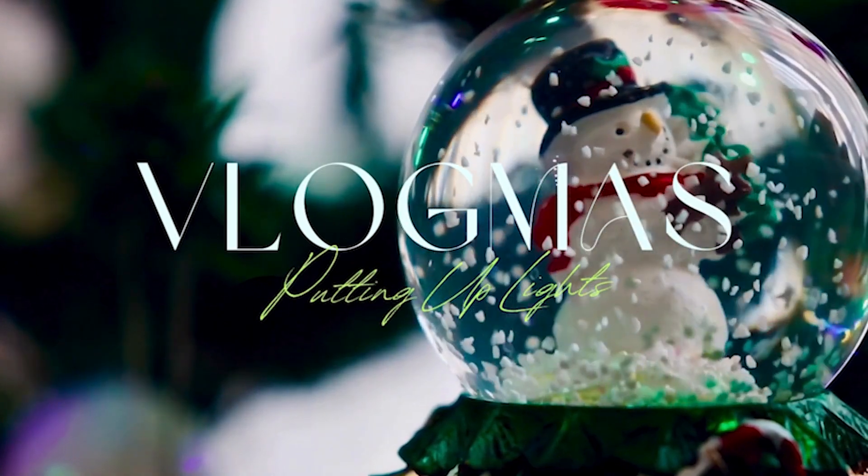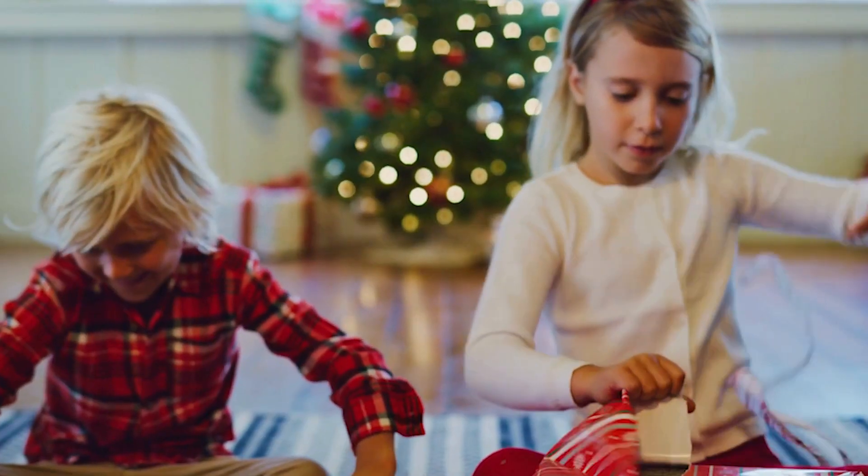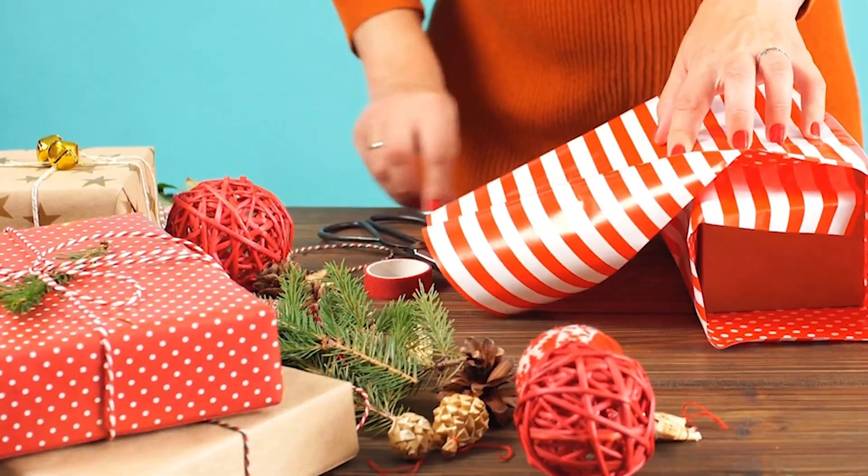Hey loves, happy holidays! I've been needing to put up Christmas decorations for a long time, so I decided to do it now because it's almost holiday time. Like my previous video, we are turning it back into the holiday spirit because it's been a rough year and I just want to go back to how it was when I was a kid, having fun at Christmas with joy and happiness.